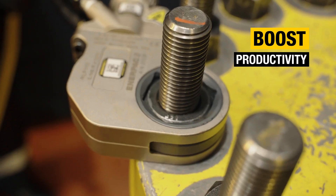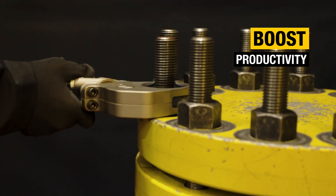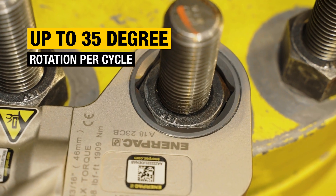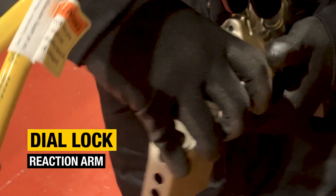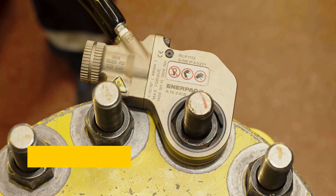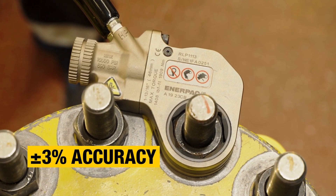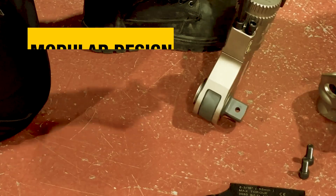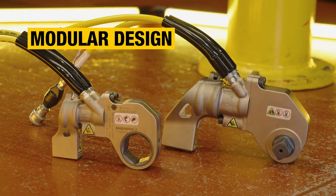No matter the configuration, your torque wrench is packed with features to boost productivity, precision, and versatility, including 30 to 35 degrees of operating stroke for optimum productivity, rapid reaction arm adjustment using a simple dial lock, delivering up to 28,000 foot-pounds of torque output with plus or minus 3% accuracy across the full stroke, and the option to switch to a square drive configuration by attaching RSQ drive heads.